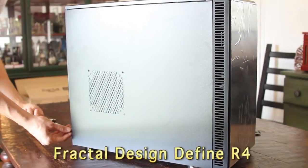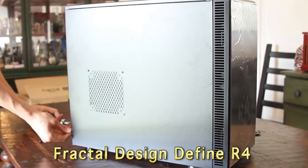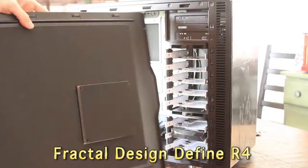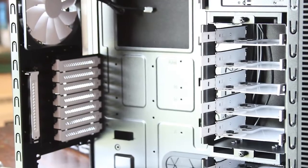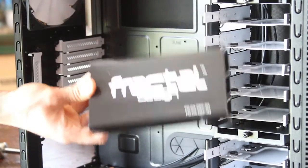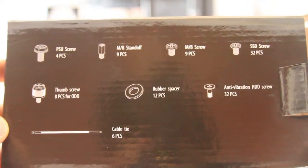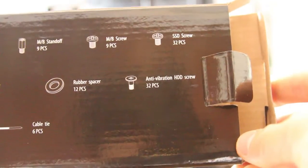The key ingredient for why I picked this case — the Fractal Design Define R4 — was silence. Everything on this felt great. The walls are all filled with sound dampening foam. The trays are all solid metal, no cheap plastic, and even the fans have special ball bearings that make it silent. This case took my computer to the next level.